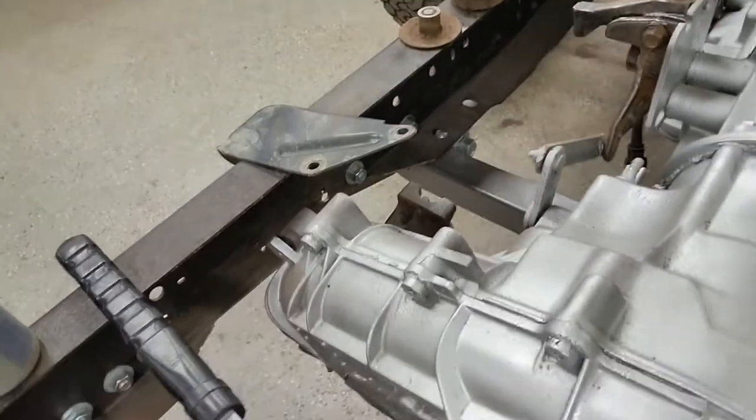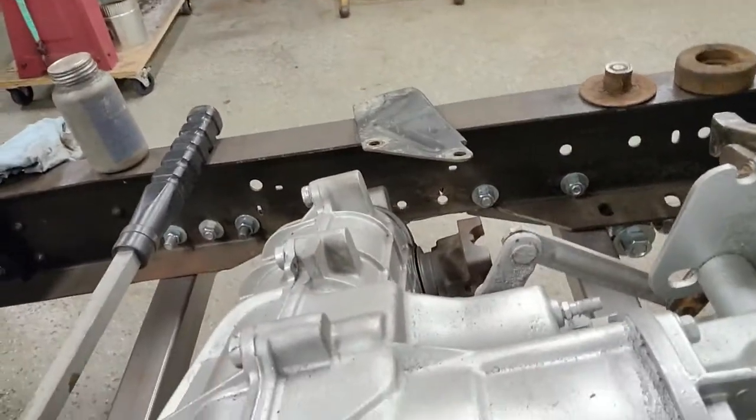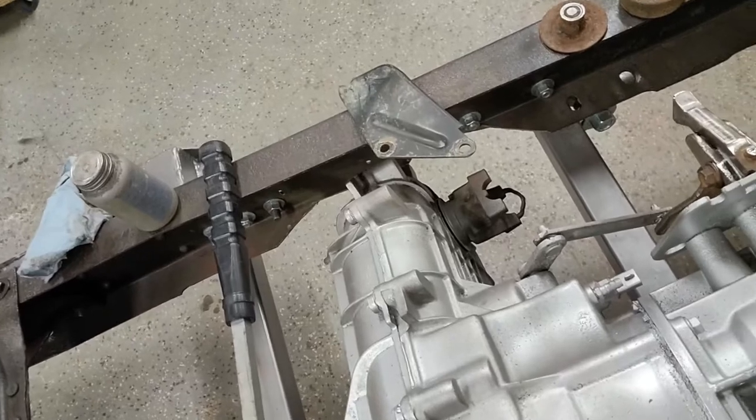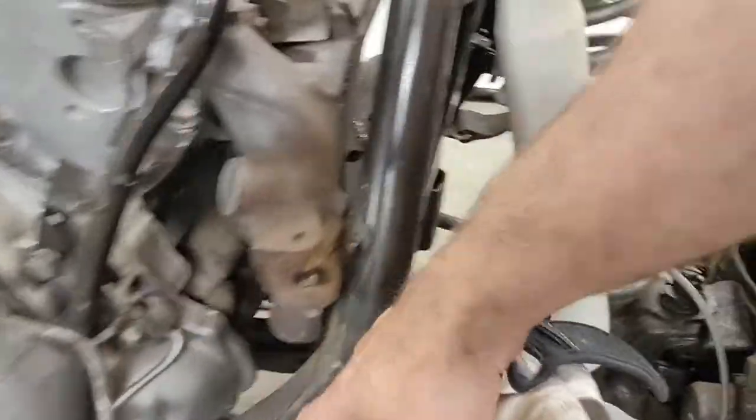I've added clearance around this transfer case. Unfortunately I've moved it so many times that if you get a good shot of that, you can see I've lost a lot of frame there. Some of that's going to go back in. Had the same situation here where I've added stuff back in and now I'm cutting more back out.